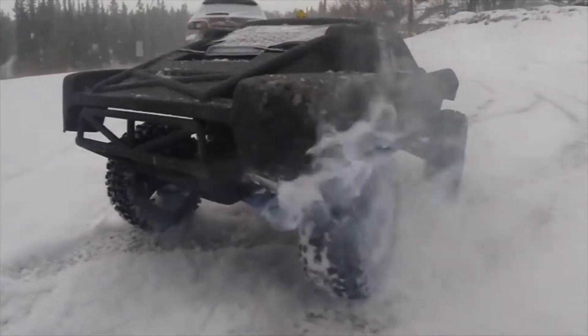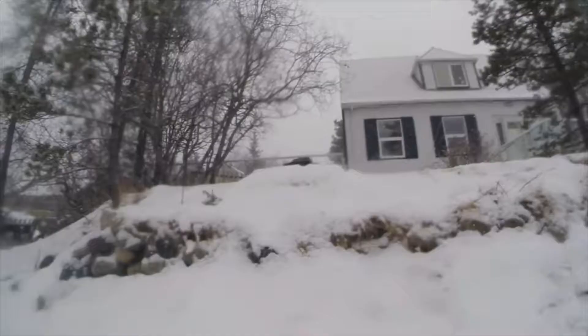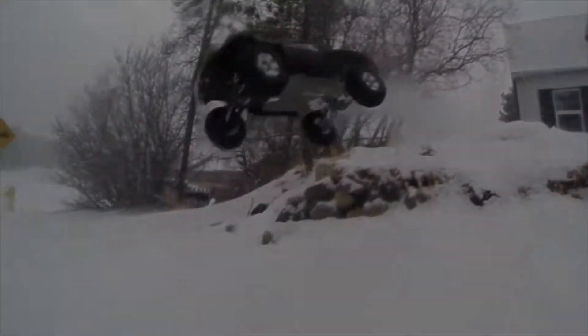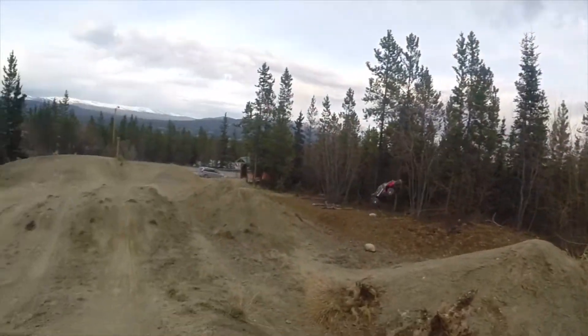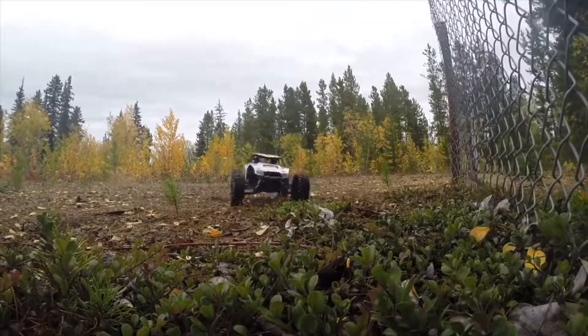This is the Traxxas Slash. This one here has a lift kit and is stance 20 millimeters per side along with these aftermarket wheels. They can drift, you can even do backflips. What can't you do with these?